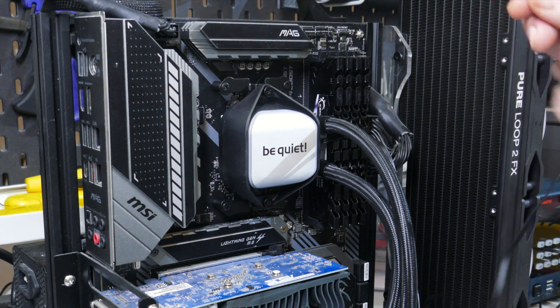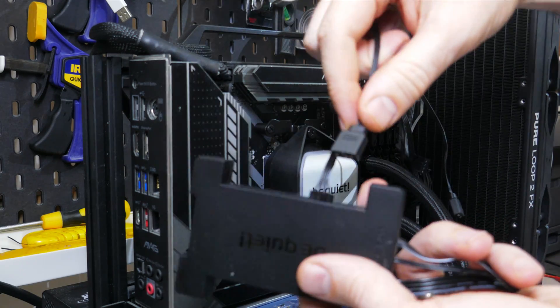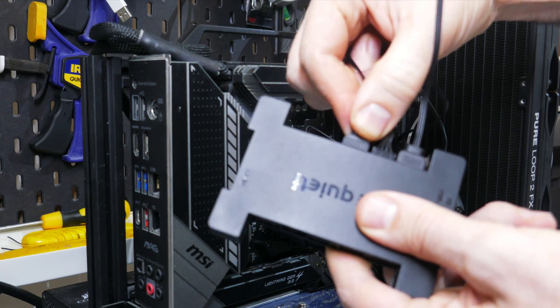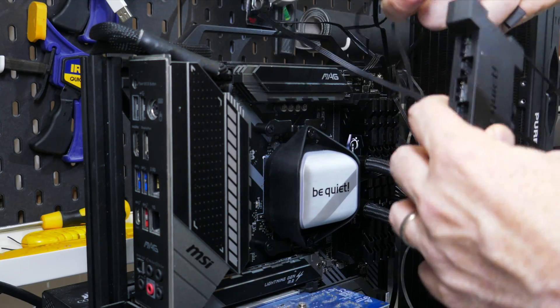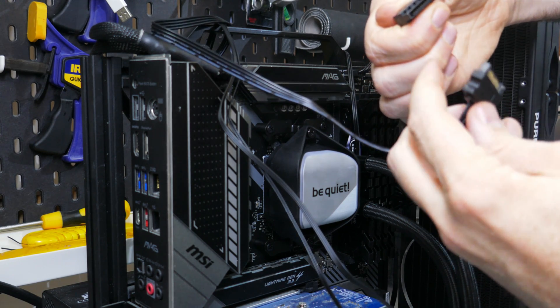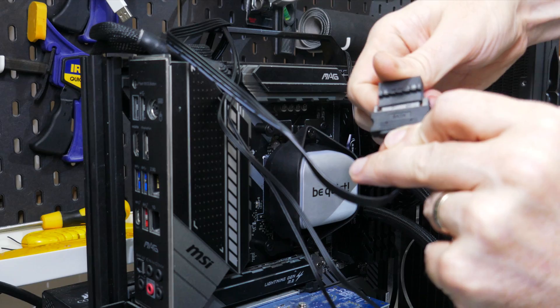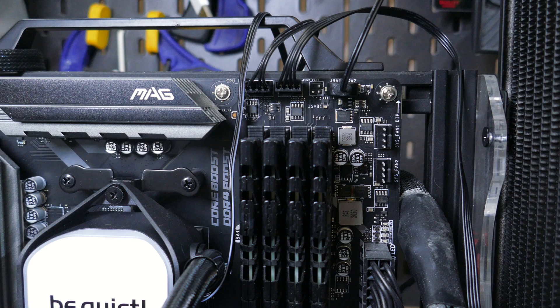Now we'll need to plug all the cables in. The pump cable should go into the pump header on your motherboard, or a standard fan header if there isn't one. Next, plug the fans into the hub — both the 4-pin PWM and 3-pin ARGB 5050 connectors. If your motherboard only has one 3-pin 5-volt ARGB header, plug the block's ARGB connector into the hub as well. Then provide SATA power to the hub — without it, the ARGB LEDs and fans will not work. Finally, take the two leads from the hub and plug them into the motherboard. And that's it — installation is done.